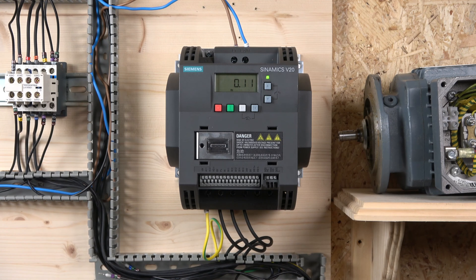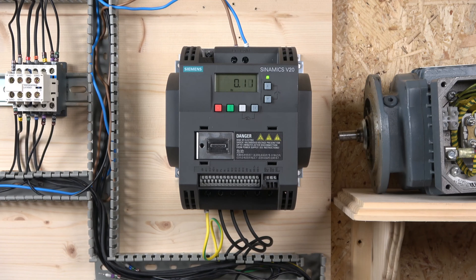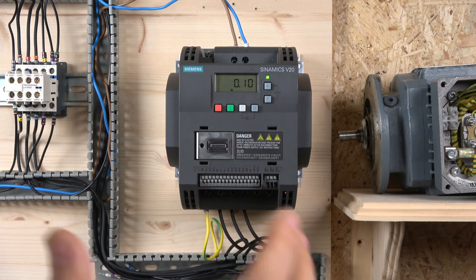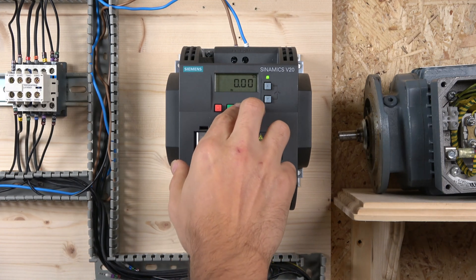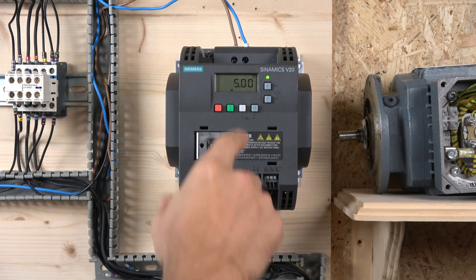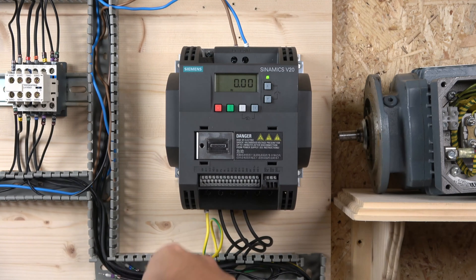So what we're going to do next is reset the drive and start again, working from local run. Before we get started, a couple more things: if the drive is in remote mode you can't start and stop it. To switch from remote to local mode, press M and OK together — a little hand icon appears and now you're in local mode. Press again and you enter jog mode, where the hand flashes and jog frequency defaults to 5 Hz. That's how you cycle from remote to local to jog and back.